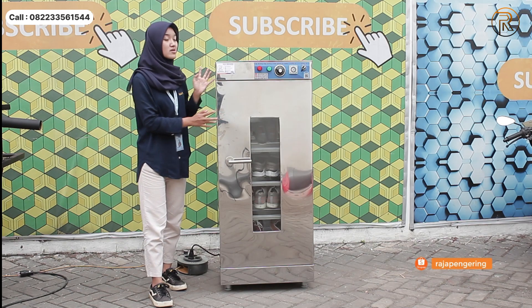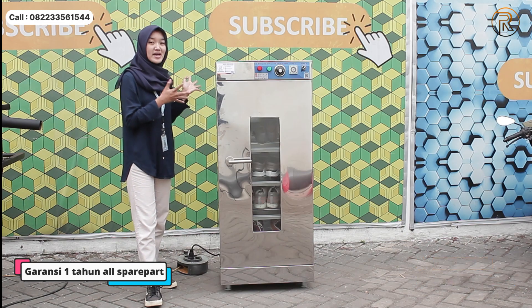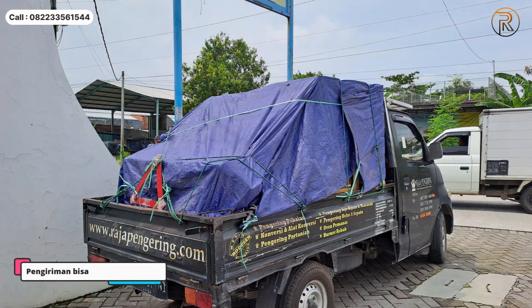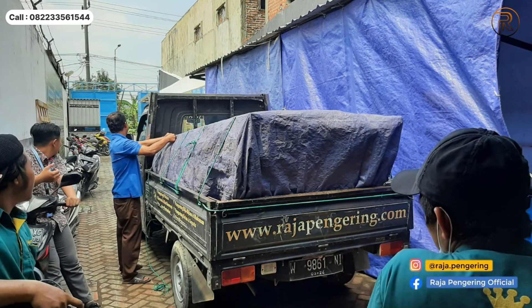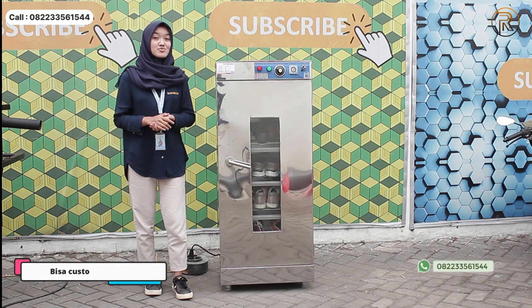Nah setelah itu mesin ini garansinya 1 tahun all spare part guys. Ini juga free packing ya untuk pengirimannya. Terus pengirimannya juga support ke seluruh wilayah Indonesia. Nah untuk custom-nya kalian bisa custom di bagian lampu, bagian dalamnya bisa di-upgrade menggunakan lampu UV guys.